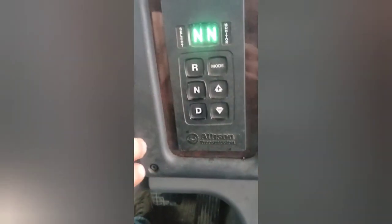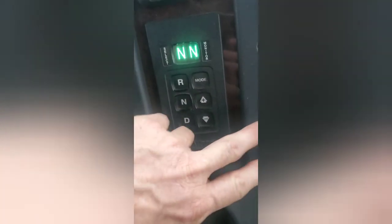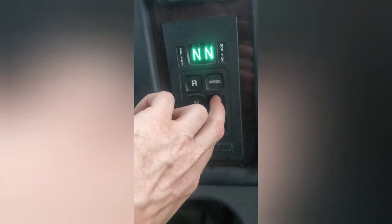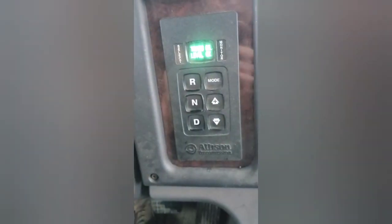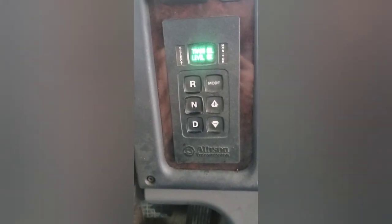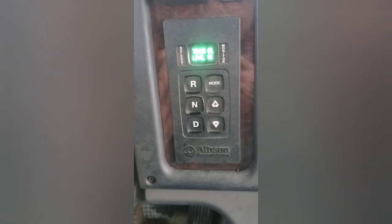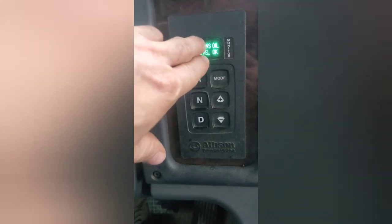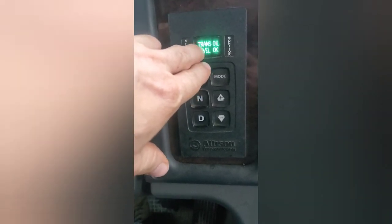You'll know there is no dipstick to check the fluid level, but my boss was just showing me this neat trick. Down here on the transmission, with the truck running and your parking brake on, if you hit both arrows at the same time it will tell you if the transmission level is okay or if it's low — and if it's low, by how much. The first time I did this it gave a countdown to let the oil settle.